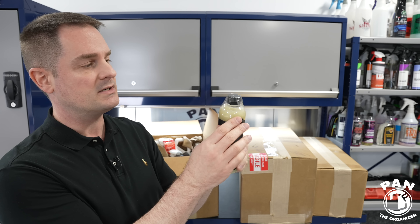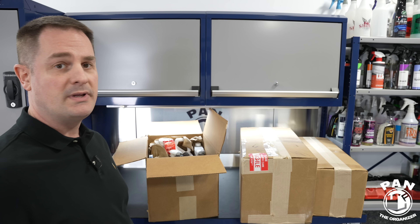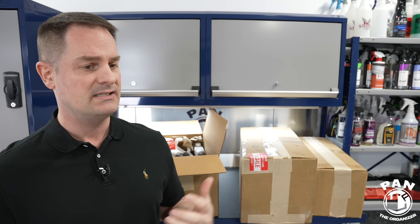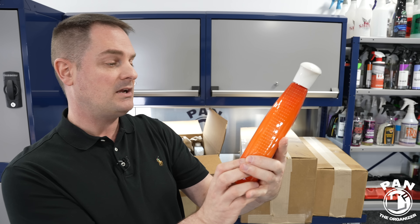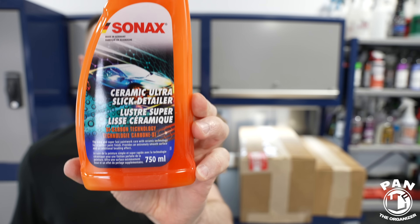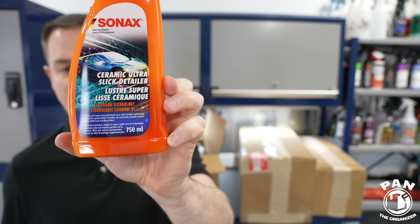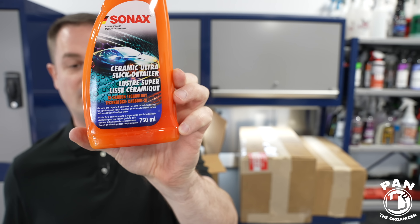Great packaging from my friends over at Carzilla — they always put tape on top of the lids. Same goes for Obsessed Garage, Car Supplies Warehouse, Into Detailing in the UK, and Addict Auto in France. Big shout out to them — they take care of customer service and proper packaging. Next up: Ceramic Ultra Slick Detailer. I saw the unveiling at SEMA in November 2022. This revitalizes existing ceramic or graphene coatings and gives up to two months of hydrophobic protection. It can also be used on wrapped vehicles.